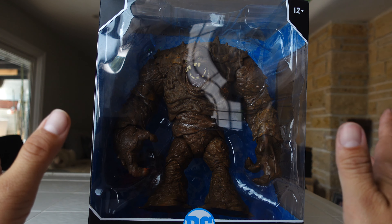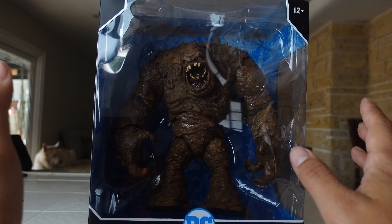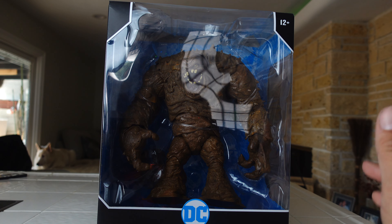What's up guys, Saha Man back and we're going to be taking a look today at the brand new McFarlane Toys. This is the Mega Fig. We have Clayface based off of the DC Rebirth.